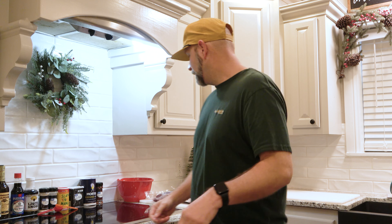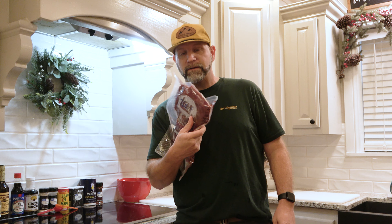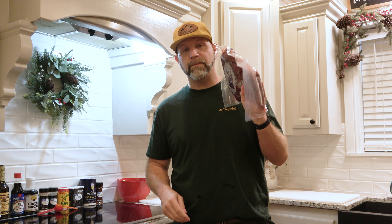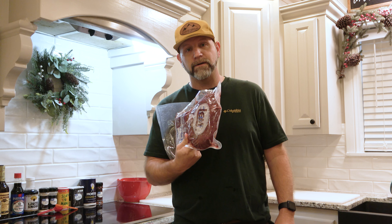Hey guys, welcome back to the channel. Today we're going to make some deer jerky. This deer jerky we've got over the course of the hunting season — Nick packaged some top round and bottom round up. That's what we do: put them in the freezer until days like today when we're going to make some deer jerky.